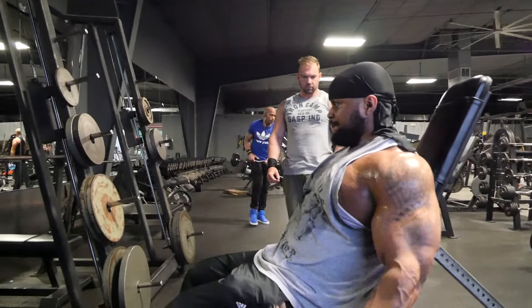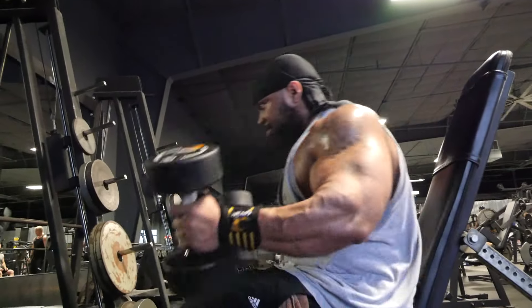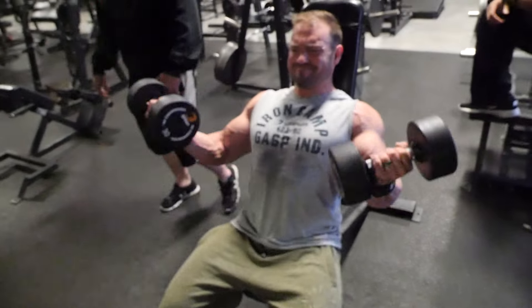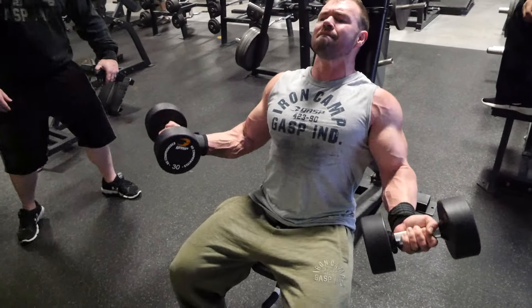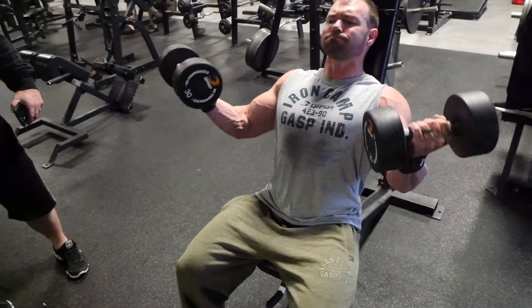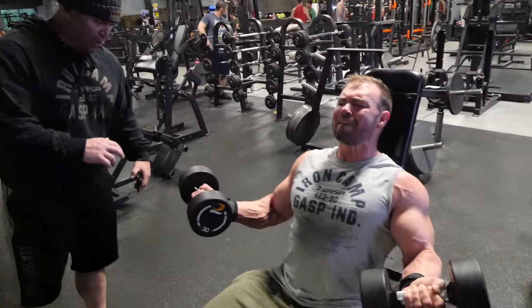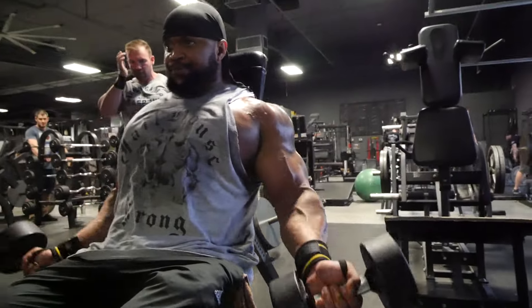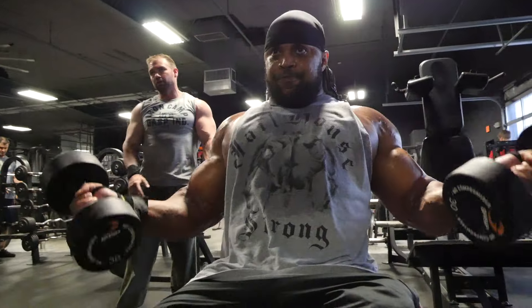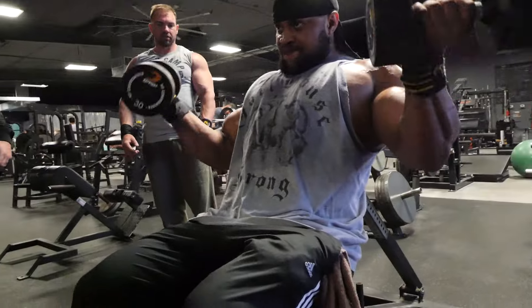Now we've finished up with incline dumbbell curls. It puts the elbows slightly behind the body, hits the long head of the biceps and stretches everything. You don't want to shorten the range of motion. It's like a mechanical advantage drop set. At this point in the workout they can do 15 reps, so do five, rest 15 seconds, making sure you get a full range of motion with hands supinated the whole time.